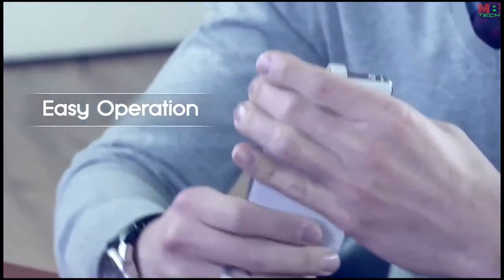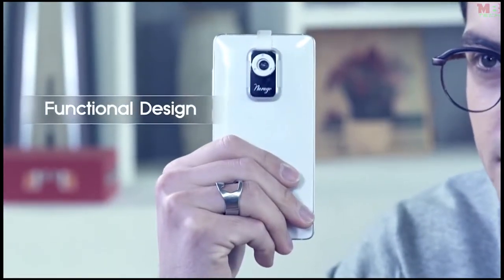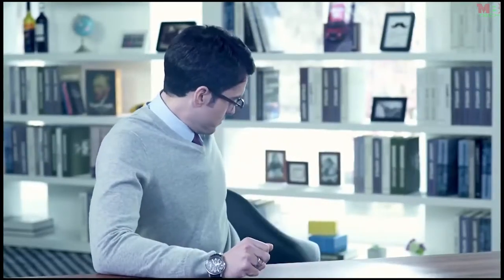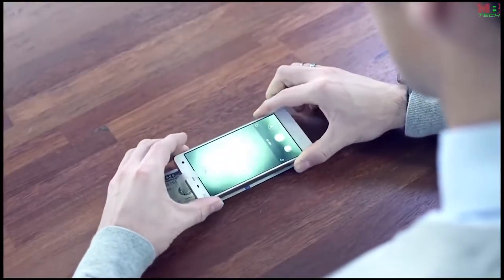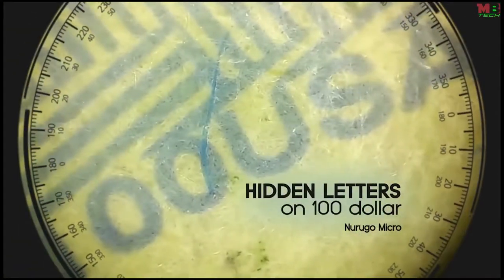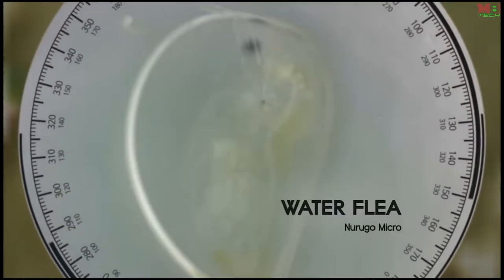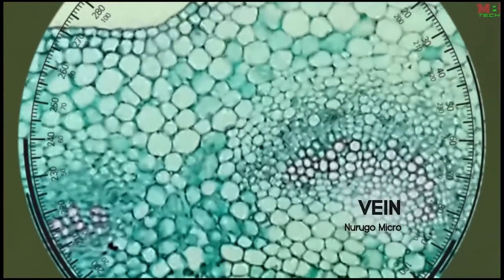It's very easy to use — you simply mount it on the back of your smartphone. There are no cords and no additional batteries needed. Since it's a small microscope, you can utilize it anywhere and anytime. What can't be seen with the naked eye can easily be verified with this product, and the image is high resolution compared to other microscopes.